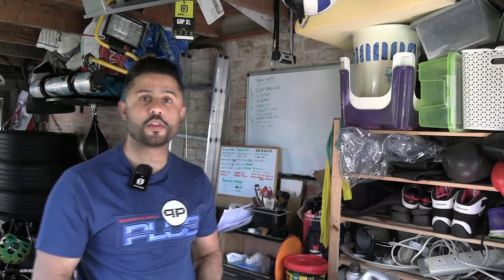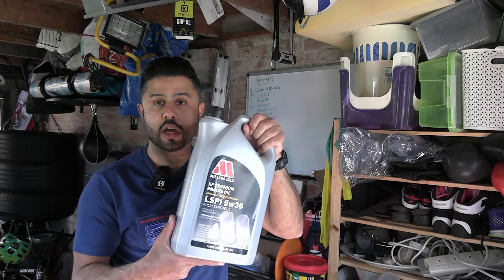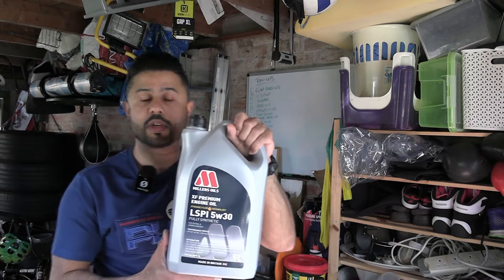Hello ladies and gentlemen and welcome to another edition of my Fiesta ST180 series. Today's video is going to be a very short video, and I'm basically going to talk to you about low speed pre-ignition, and particularly low speed pre-ignition oil.